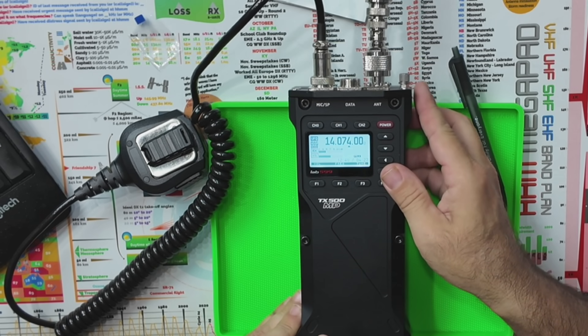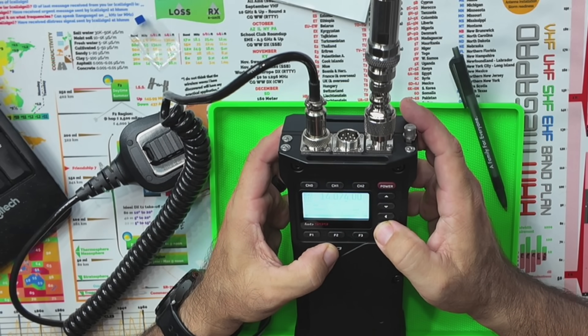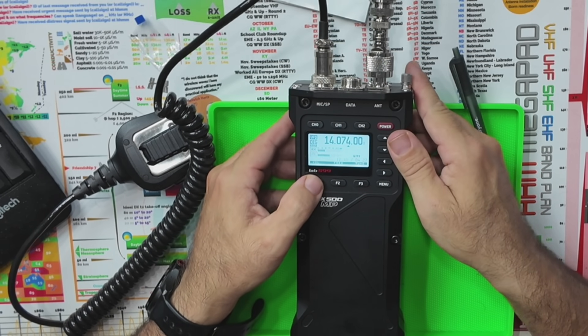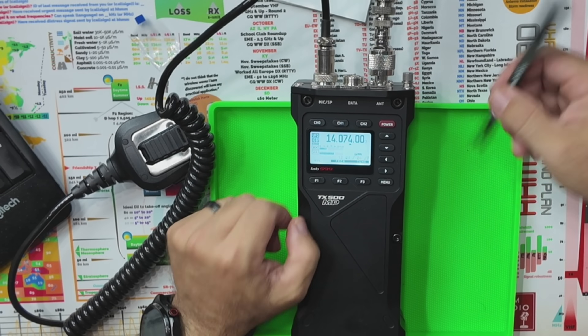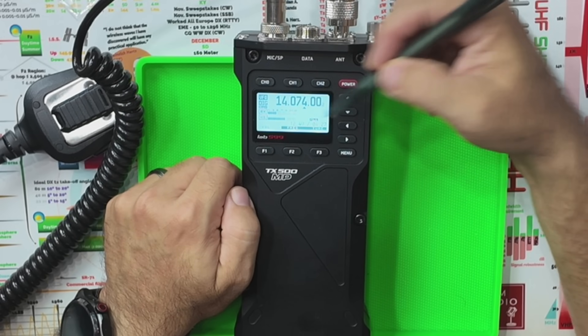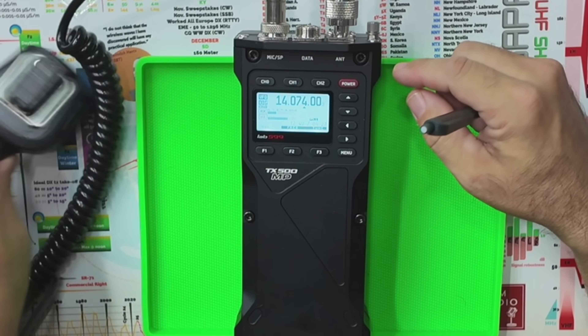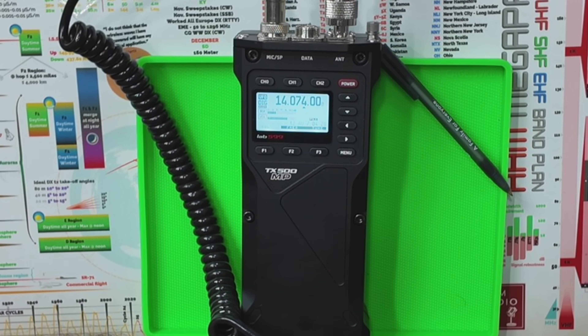With everything plugged up, we page to the volume menu, click on it, and the bottom meter is your volume meter while the top meter is the S meter. You can hear it — there's FT8 activity going on right now on the 20-meter band with the external antenna connected. The band is just not up right now overall though; that's just how the band is, not a radio issue.